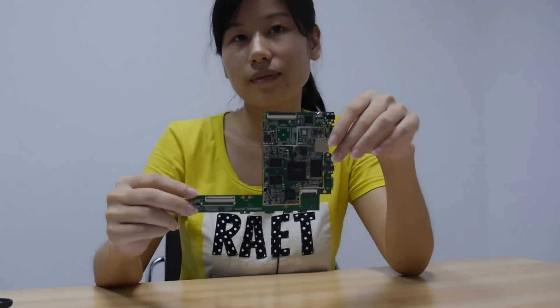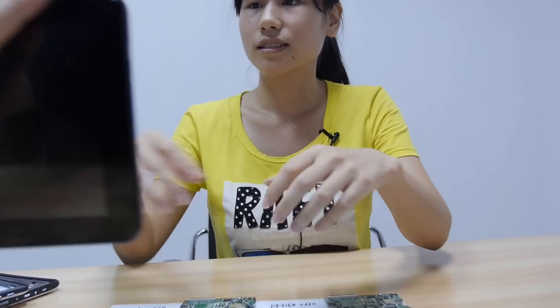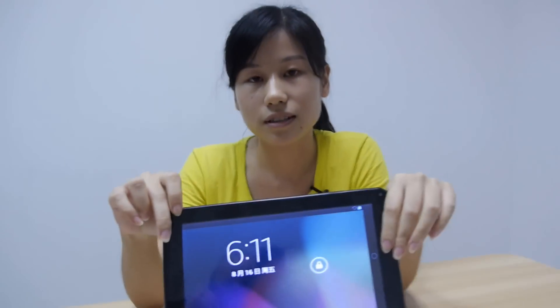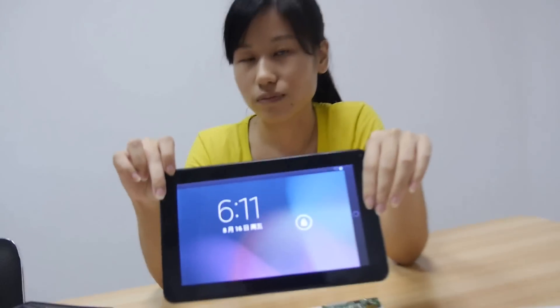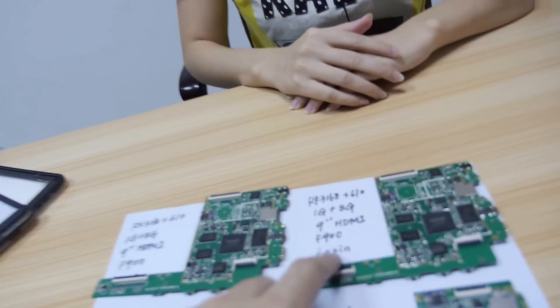Just for the PCB the price is about $15 a piece. For the whole tablet the price is about $60. So $60 USD for a whole tablet — you can choose the screen but this is a basic, cheap screen and cheap battery.